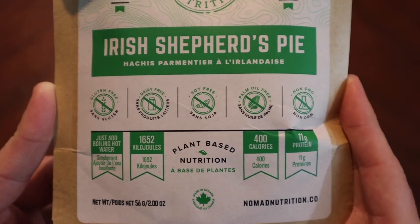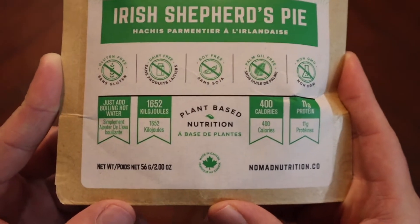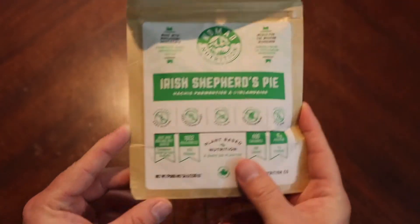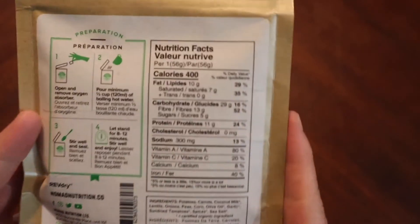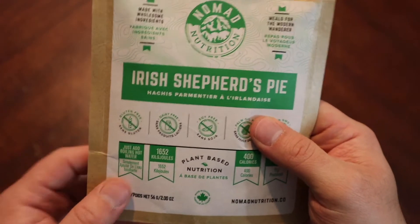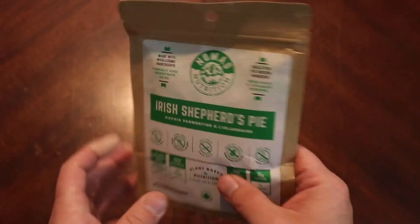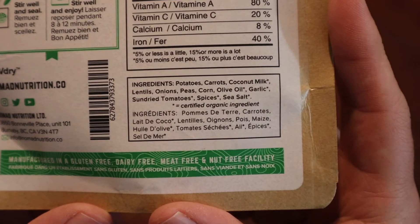It's gluten-free, dairy-free, soy-free, palm oil-free — interesting — and non-GMO. Nomad has put out some pretty good stuff; we've had a couple of decent meals from them. Nutritional facts: 400 calories for this pack, which is not too bad. From my understanding, this is the single pouch, but they also do have larger pouches available.